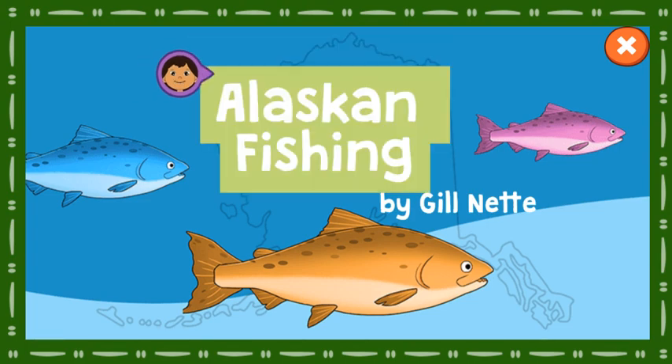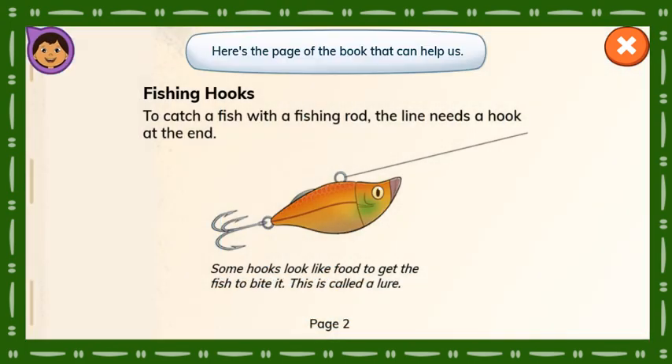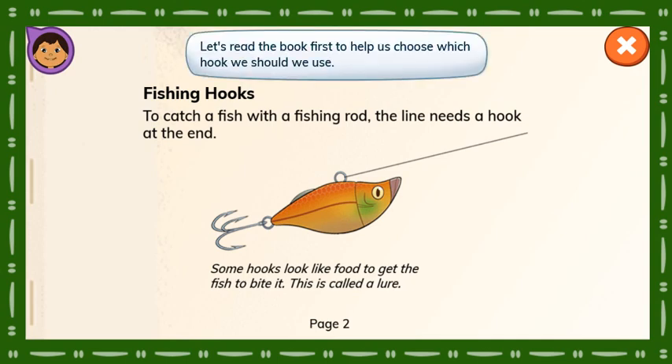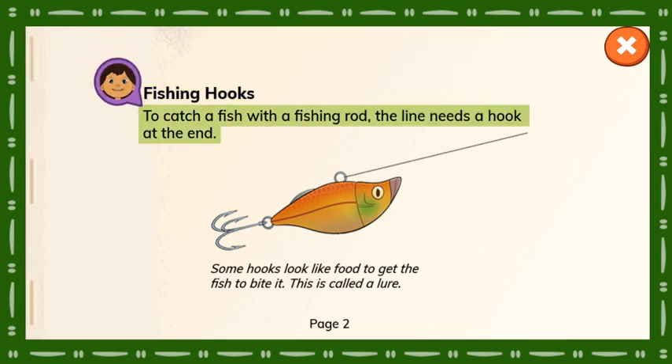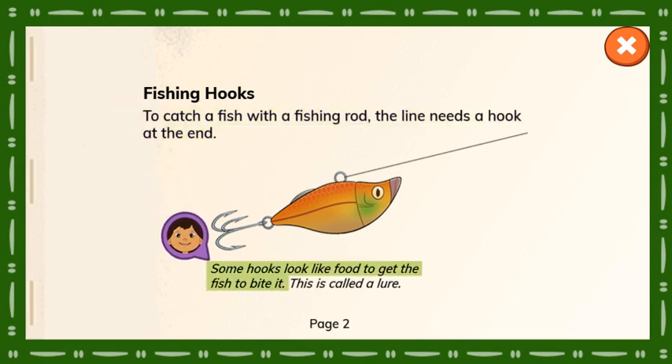Alaskan Fishing Book by Gil Neff. Here's the page of the book that can help us. Let's read the book to help us choose which hook we should use. Fishing Hooks: To catch a fish with a fishing rod, the line needs a hook at the end. Some hooks look like food to get the fish to bite it. This is called a lure.